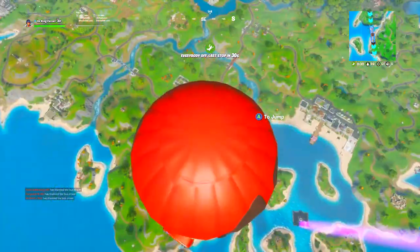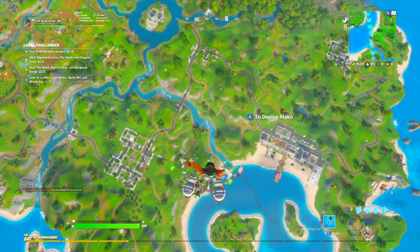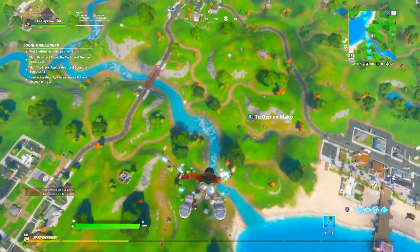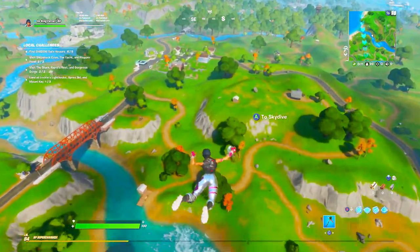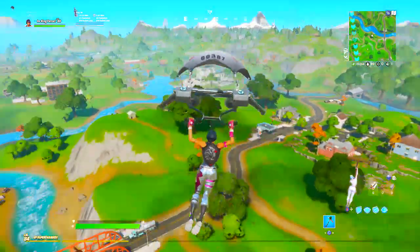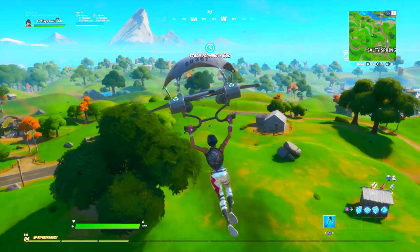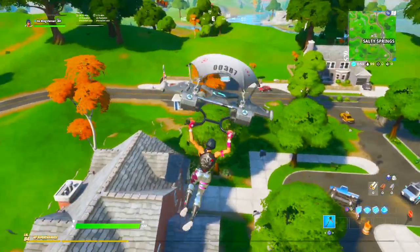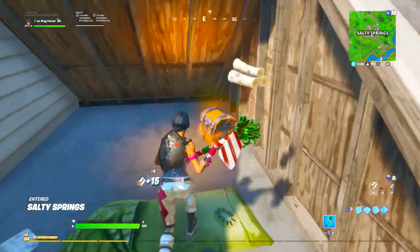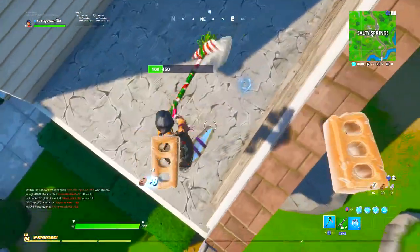Alright guys, so there you have it — those are my first two games using these settings in the longest time. I honestly can't even imagine settings that are better than these. The amount of shots I was landing compared to misses is incomparable to any other settings I've ever used. If you play on very low sensitivity it'll take about 10 games to adjust, but on medium to faster settings it doesn't take long at all. Once you get used to them you are literally unstoppable. I'd rate these settings at least a 9.7 if not a 10 out of 10.